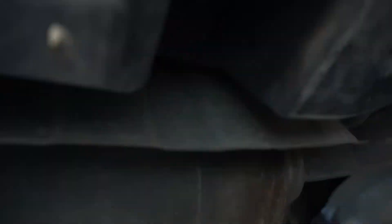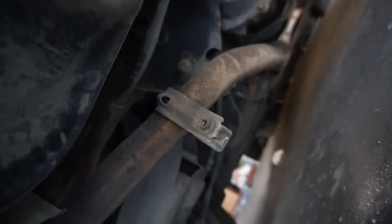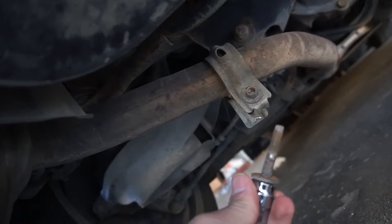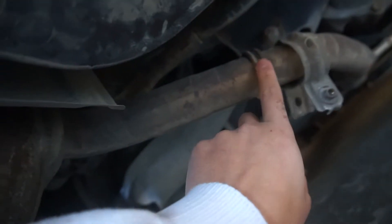What I started already was this clamp was right where the muffler is. So basically what we're doing is a muffler delete, just ripping off the muffler. This was held together right here by this bolt, and I just undid it and I'll take it off in a bit.